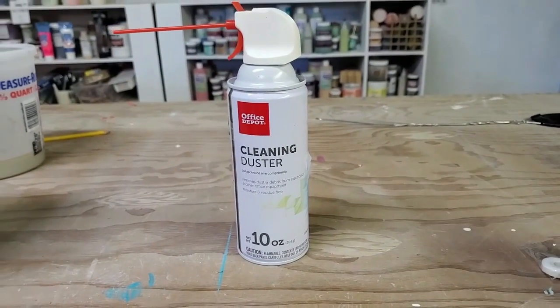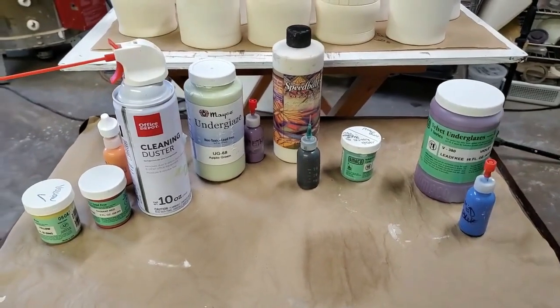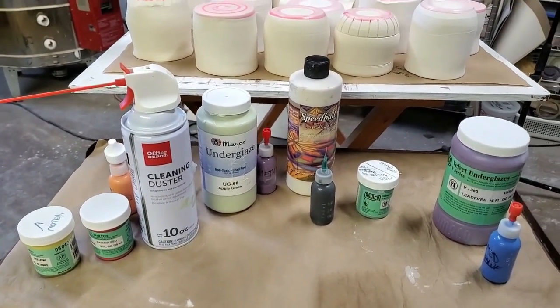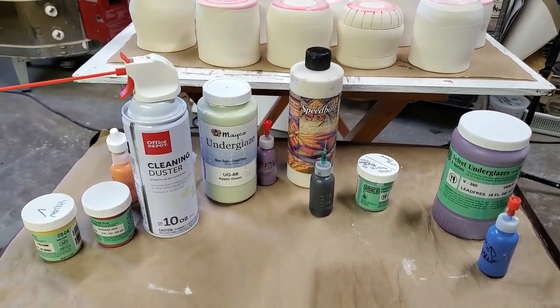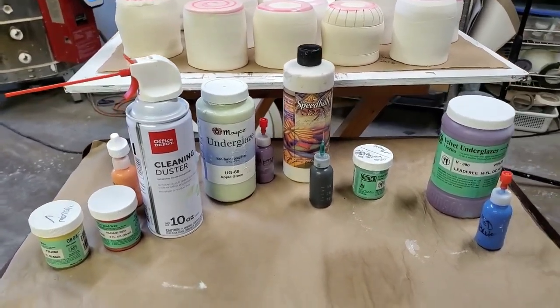This is what I thought of as I woke up this morning. I thought, wouldn't that be fun if I just took these glazes and put them on the cups and used the compressed air to move the underglaze instead of a brush or another object to blend them together, as well as create different designs. I love abstract art, so it'll work out perfect.